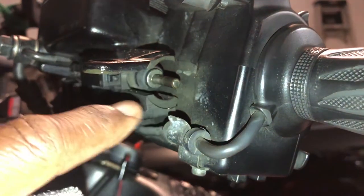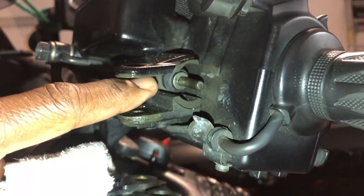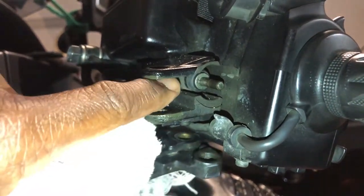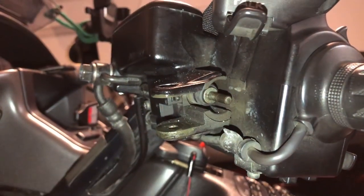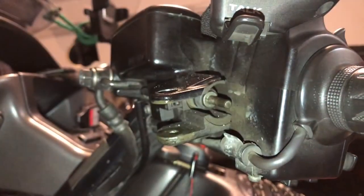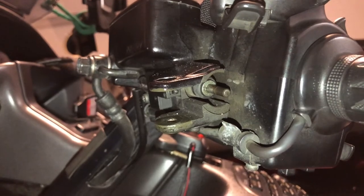We're looking up into the handle, and this right here is the switch that he's talking about. It seemed that it's going in and out like it's supposed to, but if this change in the bushing doesn't work, we'll come back and I guess we'll have to order a new switch.